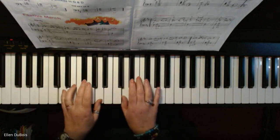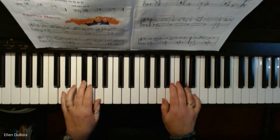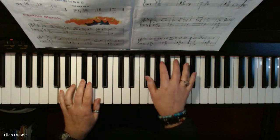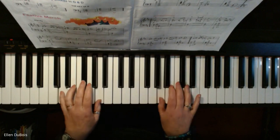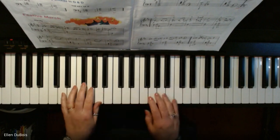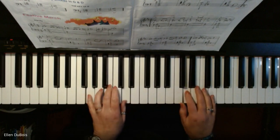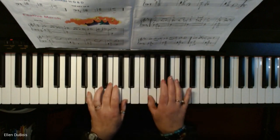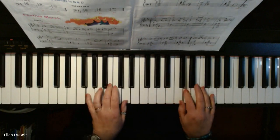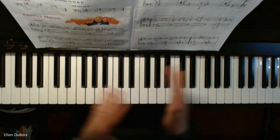Now we move down. Now you go to the second ending. Back to the beginning. And you're done. So you repeat a few times too.